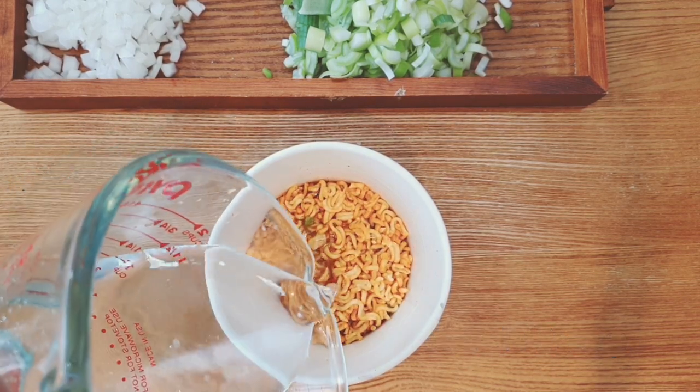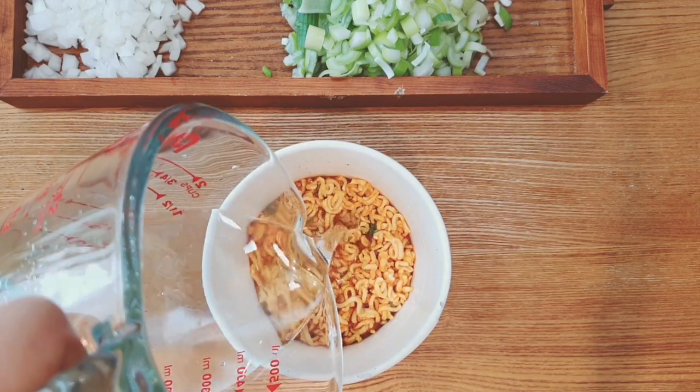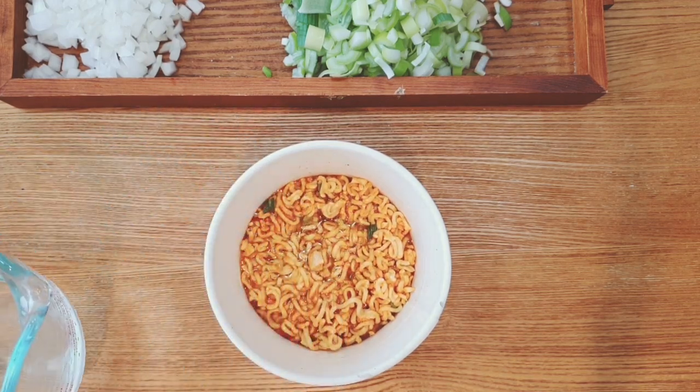Put them in an empty cup noodle box and add half a cup of water to make it softer. Leave this for 15 minutes.